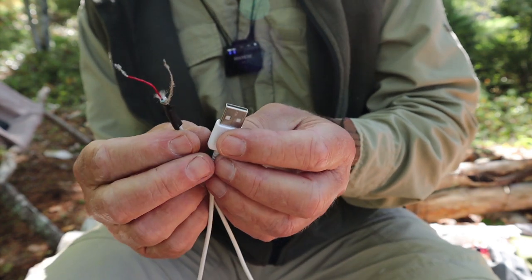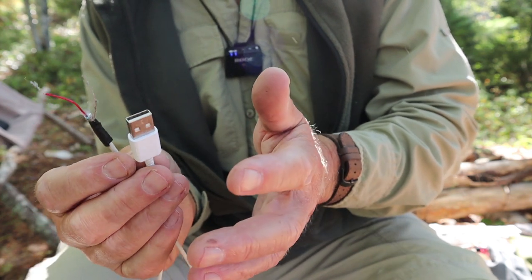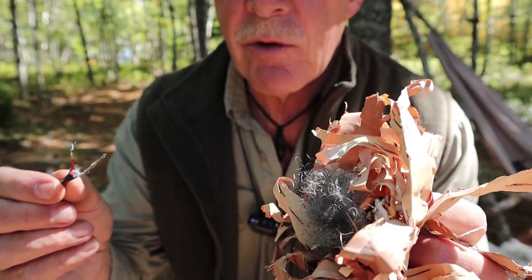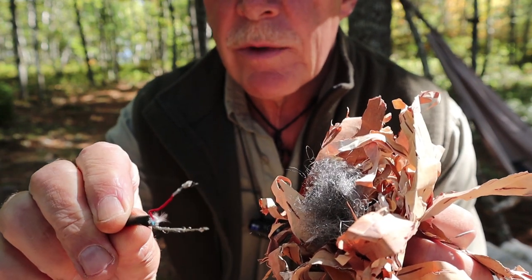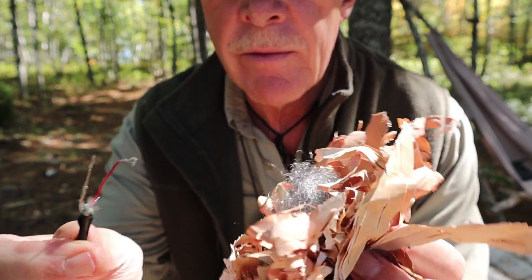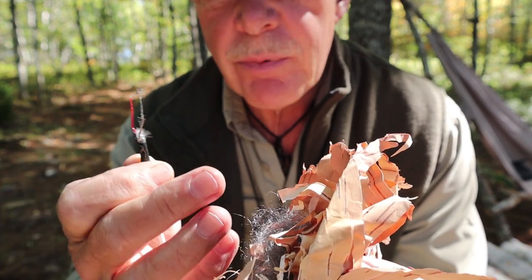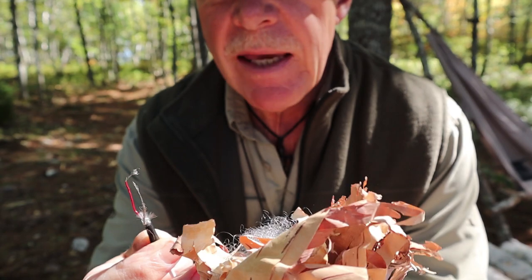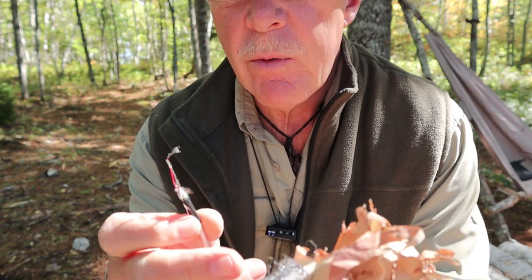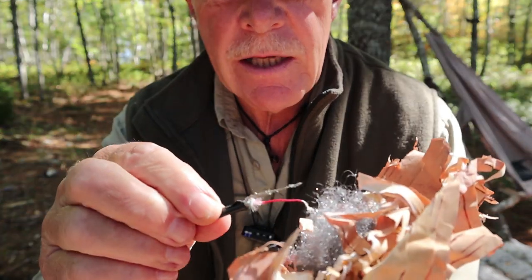I'm going to back the camera up so you can see what I'm doing. I have a fire pit right next to me to throw the tinder bundle into once it's lit. Here is my tinder bundle with the steel wool in the center and my USB cable. The ground wire and positive wire are about half to three-quarters of an inch apart. The steel wool will start to glow and spread from the contact points, and it can help to blow on it gently. This will happen very quickly, so I'll need to toss it into the fireplace right away.